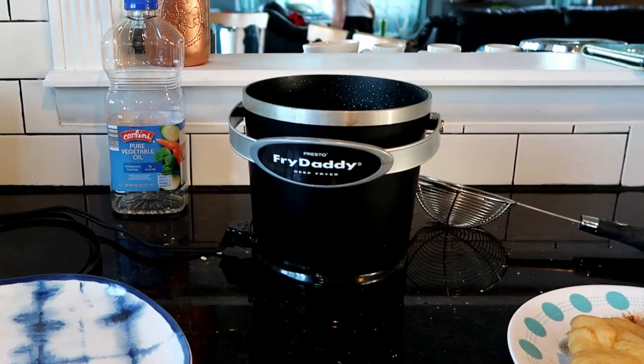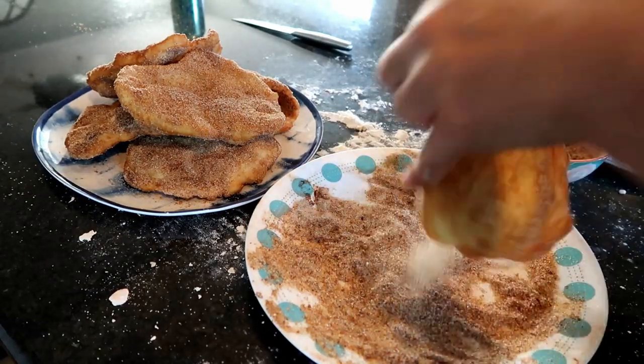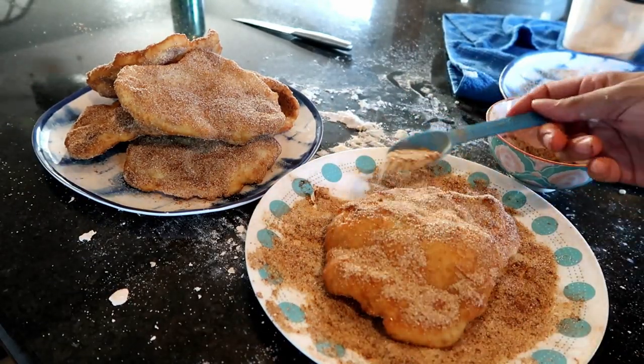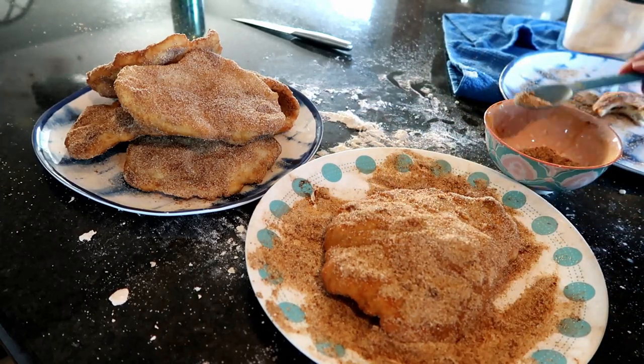There's very little sugar in the recipe - and here I am adding cinnamon sugar. In the beginning of the video I mentioned that you can add butter or not; you can tailor it to your own specific needs.